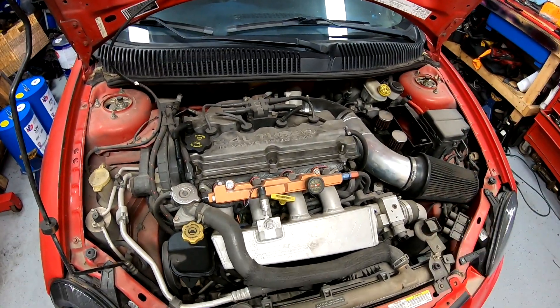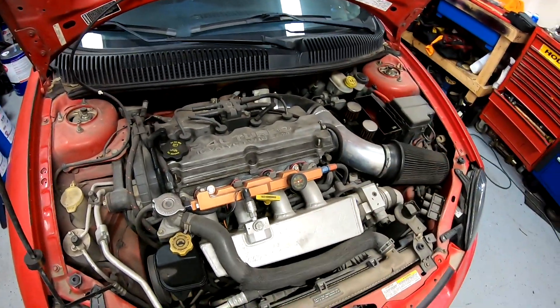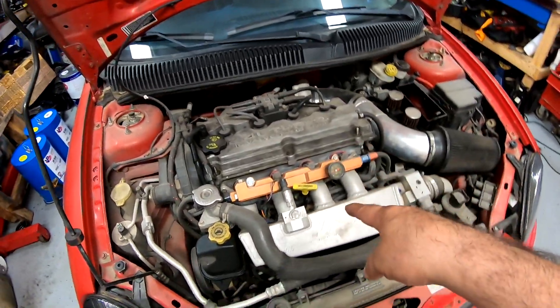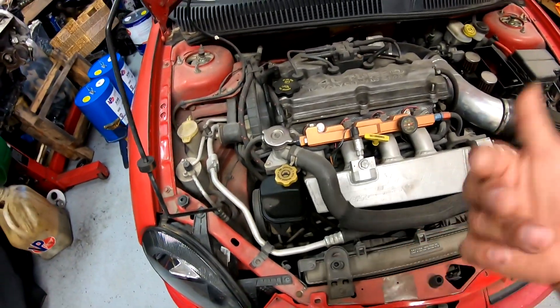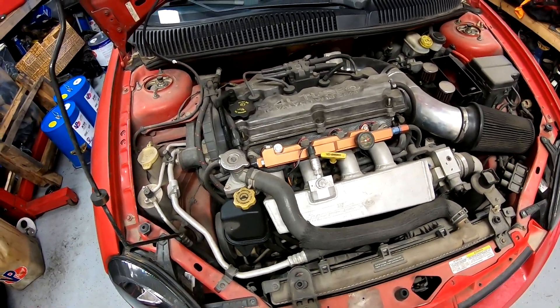I'll show you when I pull the crank and how it looks. Hopefully everybody knows how to remove the motor and axles from my other videos, but I will do a time-lapse when pulling the motor out. Right now I'm going to start taking off the intake manifold, the radiator, the cooling system — drain the transmission, the motor's already drained. Let me get to it and I'll put some time-lapse.